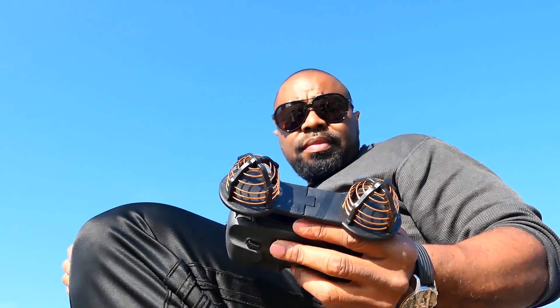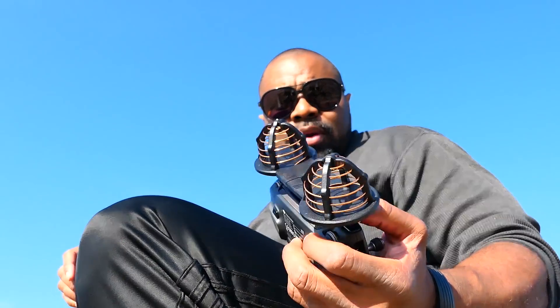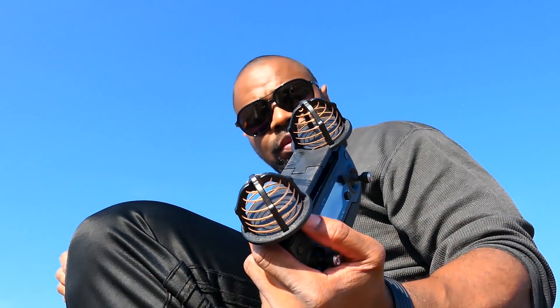Today we're out on this beautiful Labor Day weekend to talk about something I found on eBay a couple weeks ago, and it is a set of helical antennas for your DJI drones. You can get them for the DJI Mavic, the DJI Spark, or the DJI Phantom series. They weren't that expensive — they were $58. I will definitely leave a link in the description below.